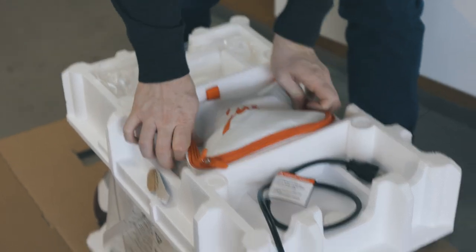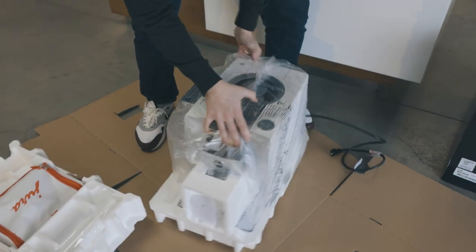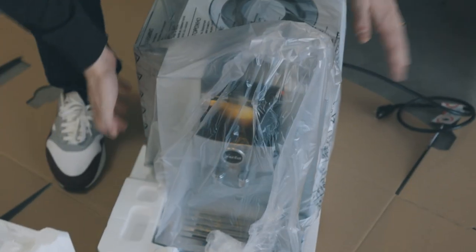To get the machine out, this piece comes up, so I'll take this off, and there you go. Here we also have our milk cleaning system, and as you guys know, we've switched to tablets instead of the liquid. And that's the Z10.